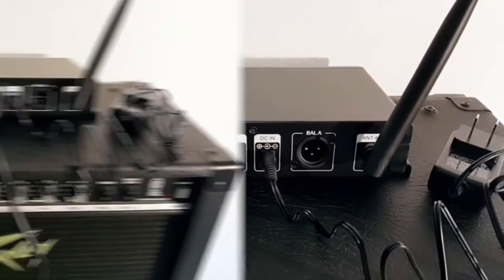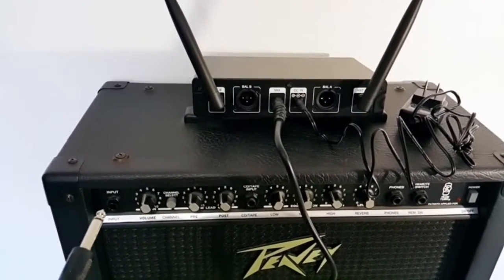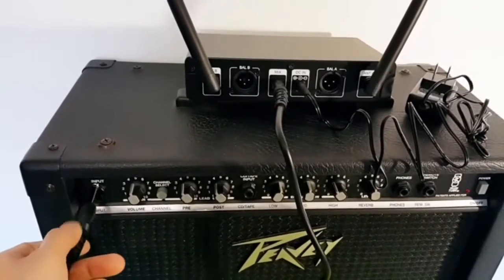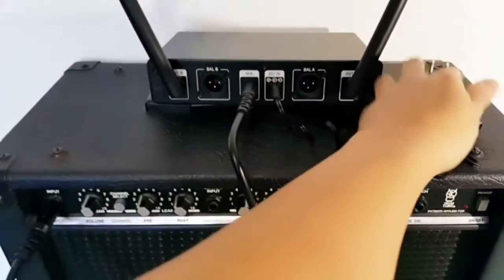Ideal for karaoke, home KTV, big parties, DJ, wedding, and class use. Features 15 adjustable frequencies per UHF mic and a long transmission range of 60 meters in open space, ensuring up to 15 sets can be used simultaneously without interference.